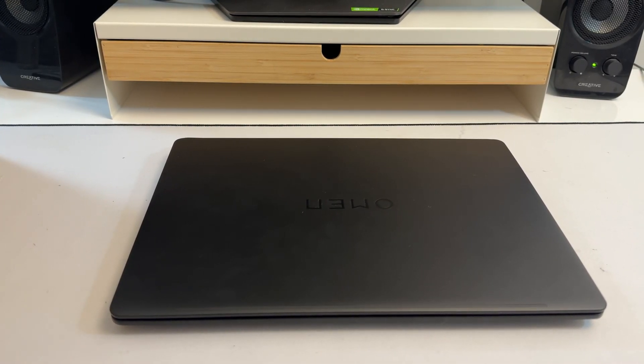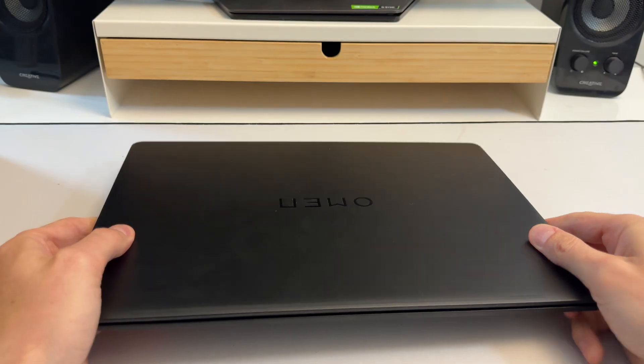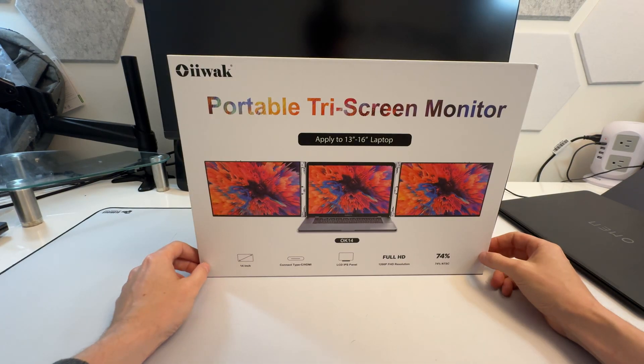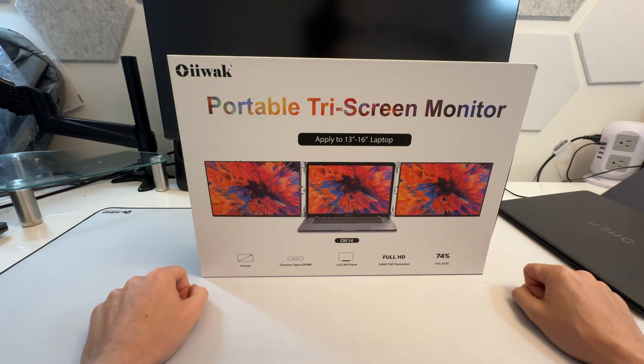You know what's really annoying? When you only have one screen for your relatively small laptop. Well, don't worry anymore. This is the OIIWAK — O-I-I-W-A-K — triple monitor. It's a triple monitor setup so you have your primary monitor of the laptop itself and you have two on either side.